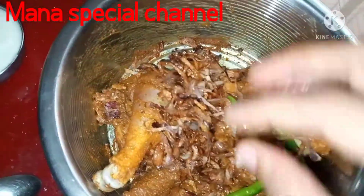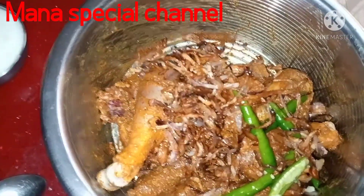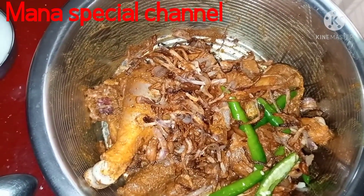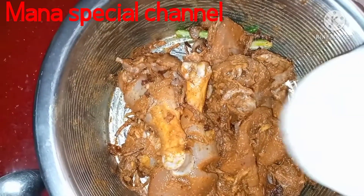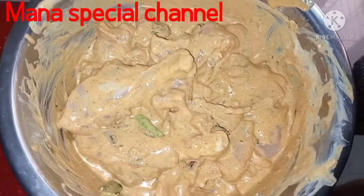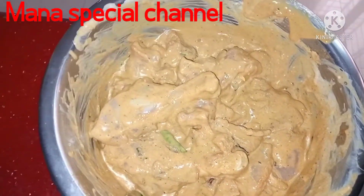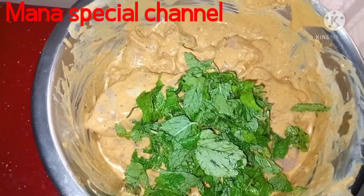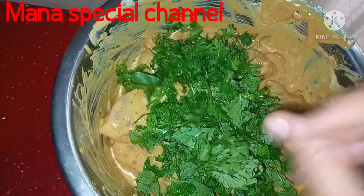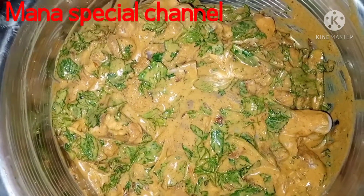Get fresh filling. I will add onions to the chicken. I will add 2 cups of onion, 2 cups of lemon, and 1 cup of onion.